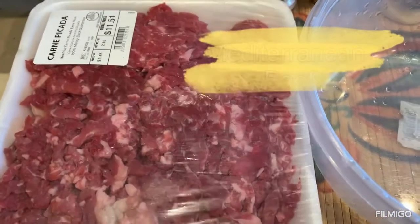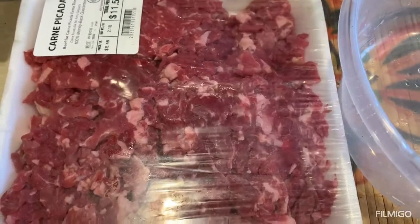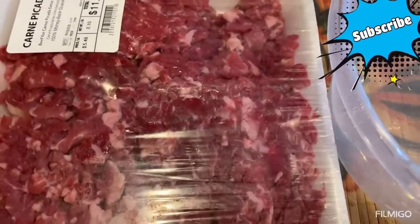Hello and welcome to Malika Cooks! Today we will try to make shawarma — it's shawarma day. I'm using carne picada; I want to see if it will work to make shawarma.